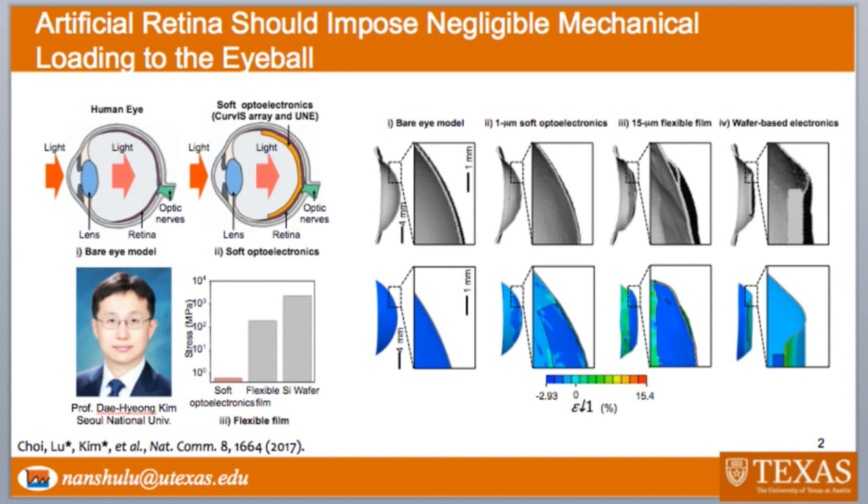An artificial retina means that you have to have a very flexible, very soft sheet of photo detectors that can conform to your eyeball. Our human eyeballs are really like very soft, small balloons — circular, with a spherical surface on the retina. And our eyeball only has one lens, and therefore that requires a hemispherical photo transistor array to be able to see things through only one lens.